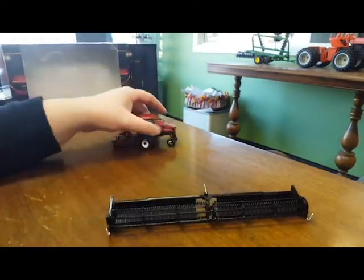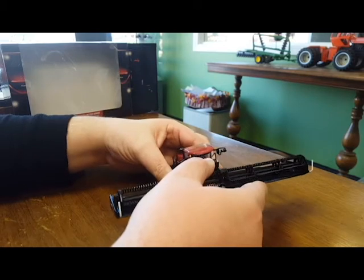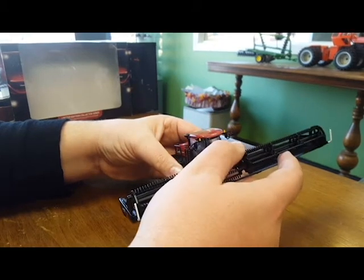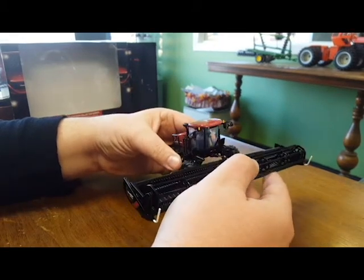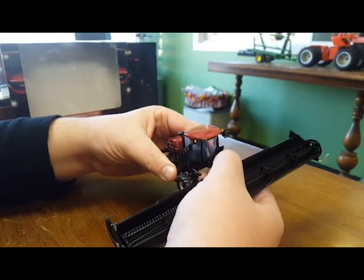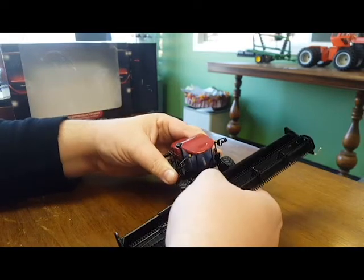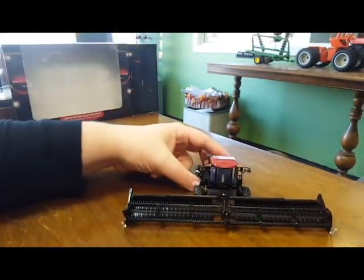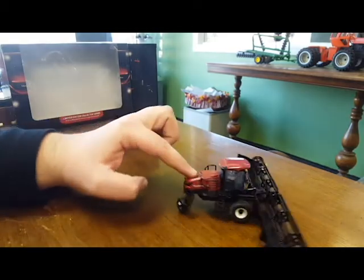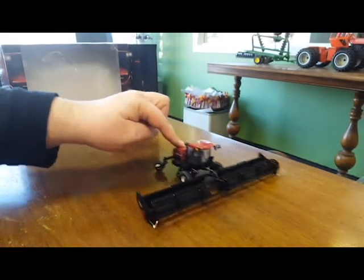This draper header is very nice - really happy with that. Very cool toy. So how does this hook up to the windrower? The little rod goes into the cylinder like so. Then these two tabs... I got it! There it is. So now you've got a 45-foot header on your Mac Don M1240 windrower. This thing rolls so nice - look at that. That's great.